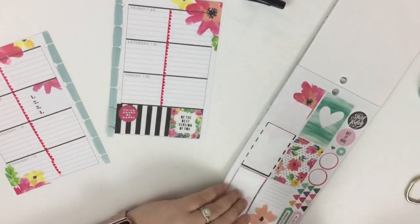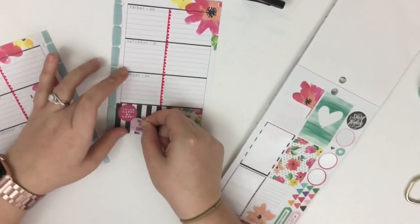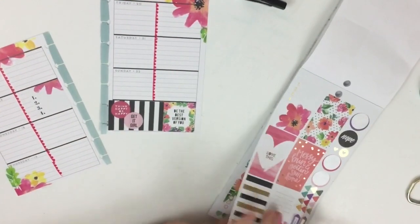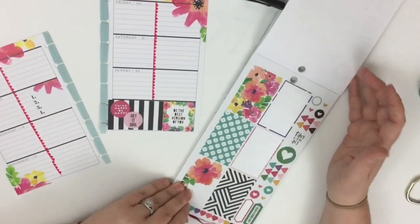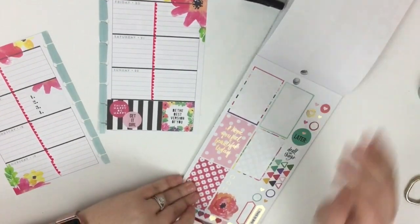I'll add some fun quote stickers on top to make it a little quote section. This one says 'think happy, be happy' and this one says 'get it girl.' Now I'm flipping through to see what other stickers I want to add to this page.